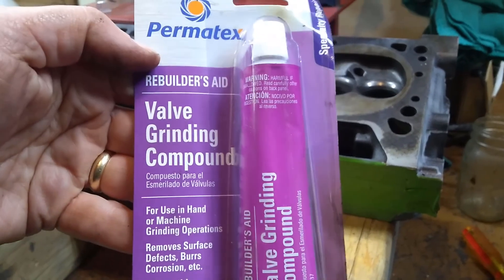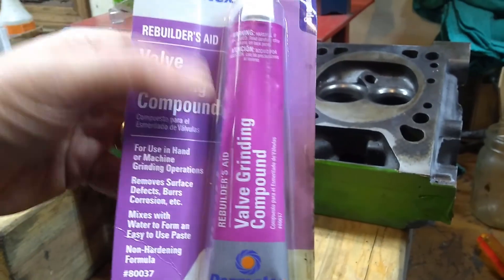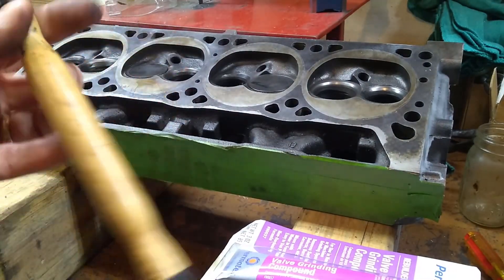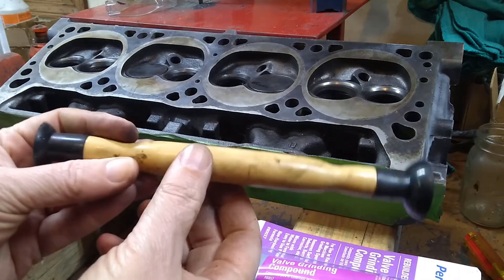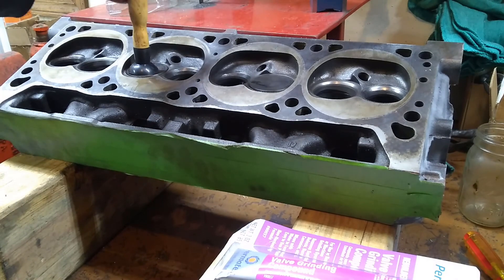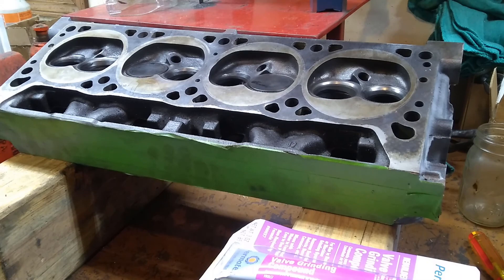We need some valve grinding compound — this is specifically made for doing this job. And then a valve lapping tool, which is really just a stick with a suction cup on the end, so we can stick it onto the valve and use that to rotate it. Let's take a look at how that works.